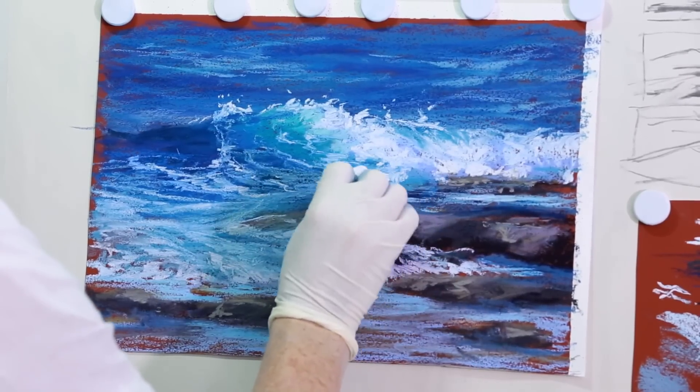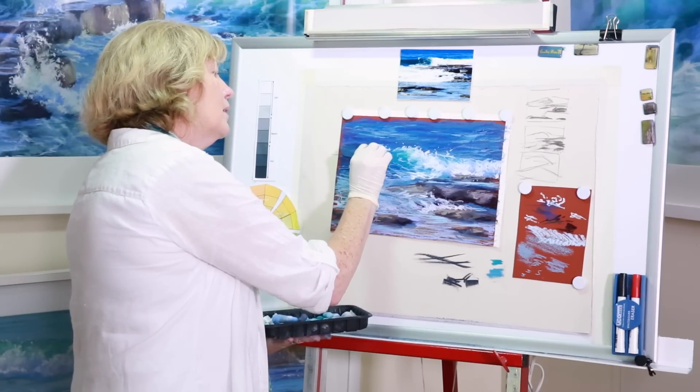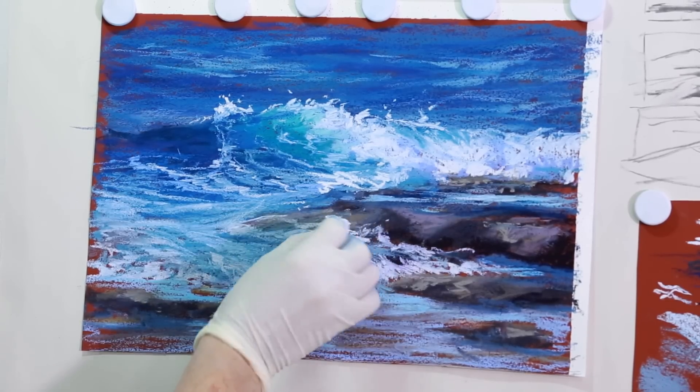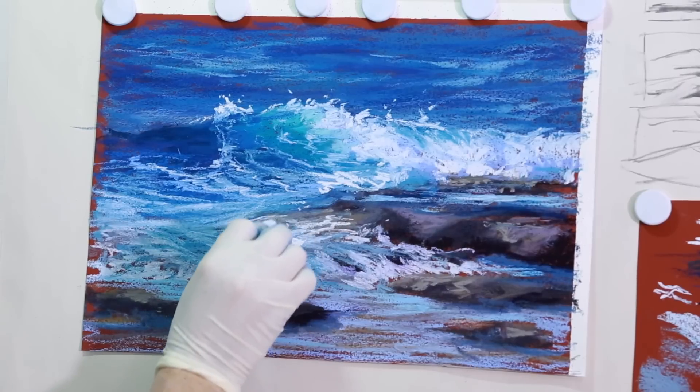Now again, we don't want to overdo our highlights, or else they'll no longer be highlights. A little bit of water trailing through here — lovely highlight as it falls.